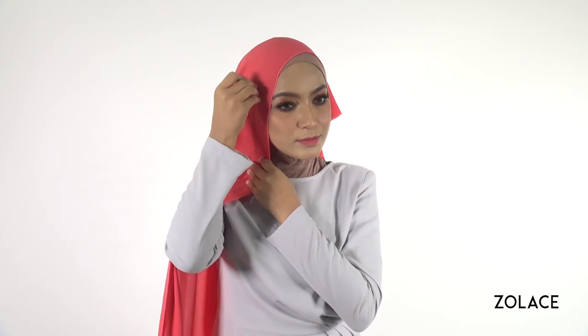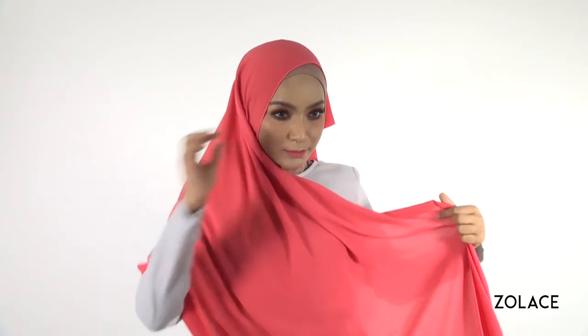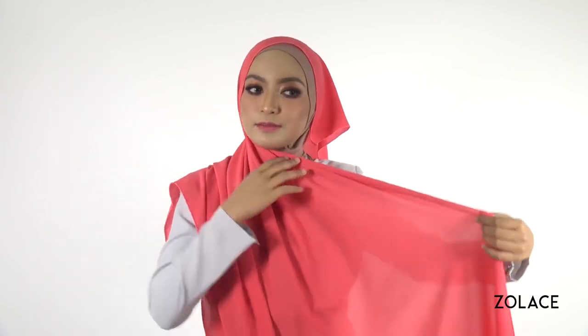Line the shawl around your face in a slightly forward slanted motion and gently pin it to the other side. Take the shawl and continue wrapping it around your head, guiding it slightly towards the back to give it that crisscross look.